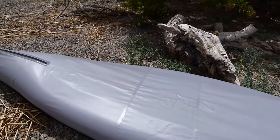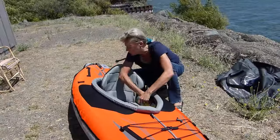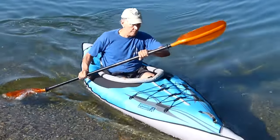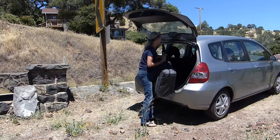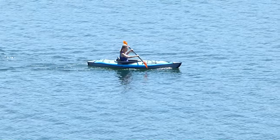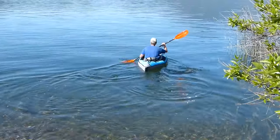The Advanced Frame AE-1012 inflatable kayak is a winner. It's easy to set up, paddles well, and it's rugged. It's lightweight, easily fits in the back of a small car — perfect for traveling. In our opinion, it's a great value and is certainly one of our biggest sellers at Air Kayaks.